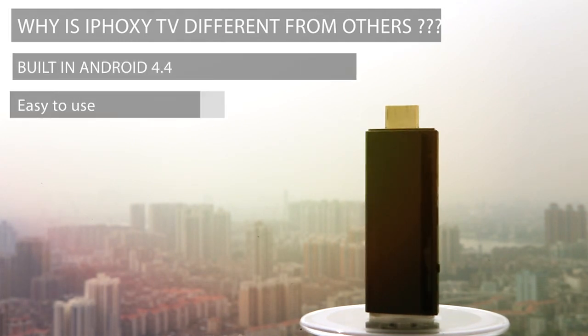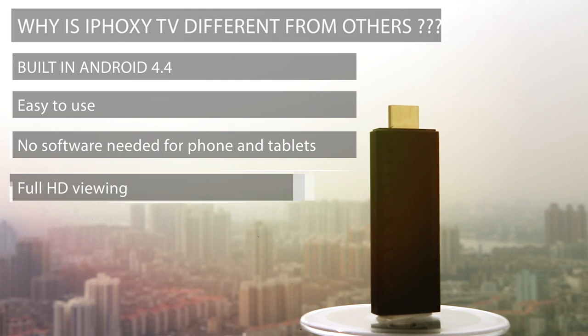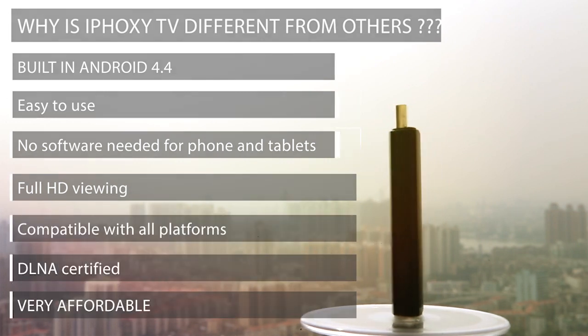Easy to use. No software needed for phones and tablets. Full HD quality viewing. Compatible with all platforms. DLNA certified, and most importantly, very affordable. iFoxy TV is the perfect companion. Powered by a micro USB cable, just plug it into your TV or projector and it will make it smart.